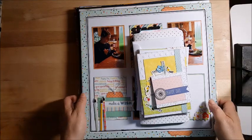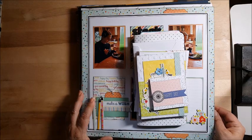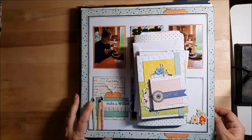Hi everyone. I wanted to share with you my June layouts. Most of these came from either Secret Not Secret Kit Club or the 444 series from RTS, Record the Story.